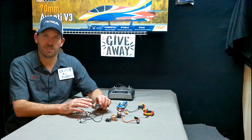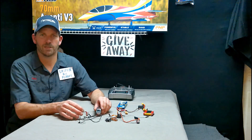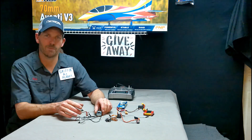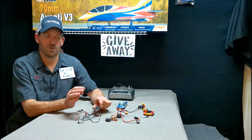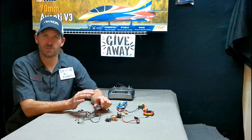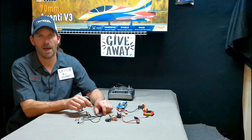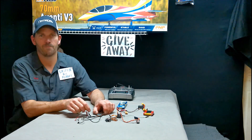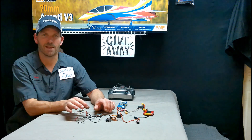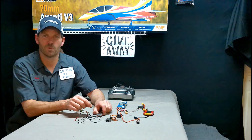In order to use a TM-1000 — which is the doorway to deliver telemetry data to your transmitter — your receiver must be data capable. Where your bind plug goes it'll say 'bind data.' If you have 'bind data' in the number one slot, then a TM-1000 will work for you.